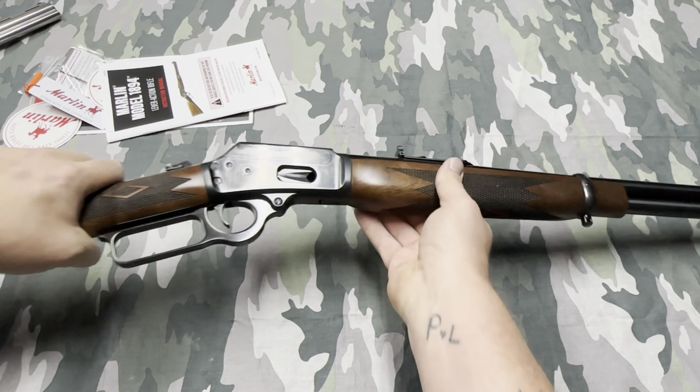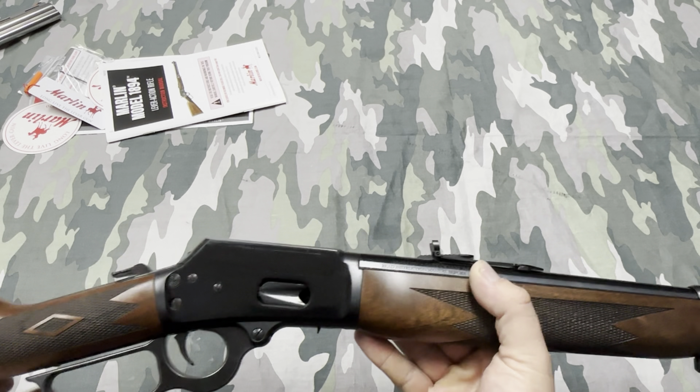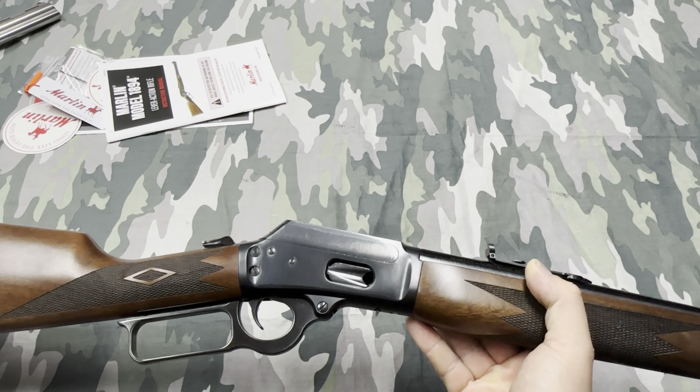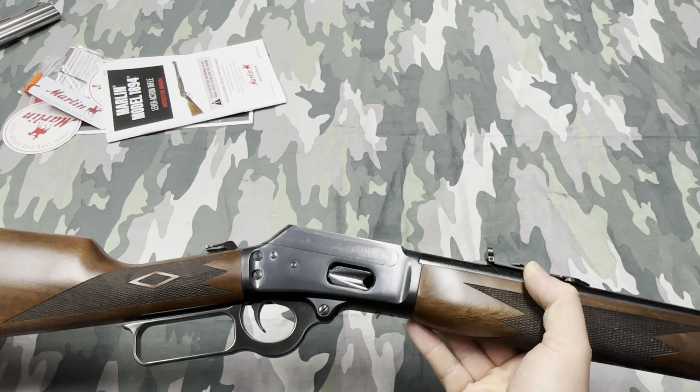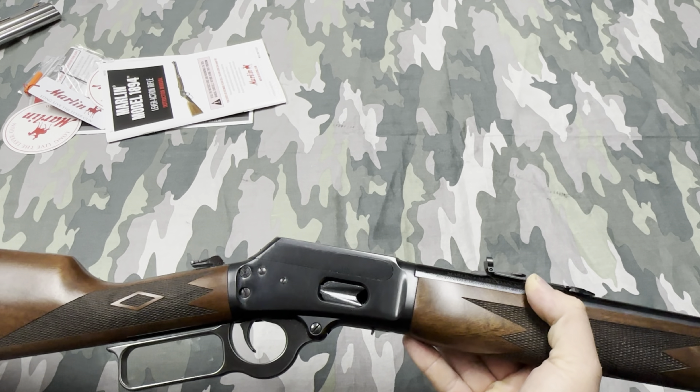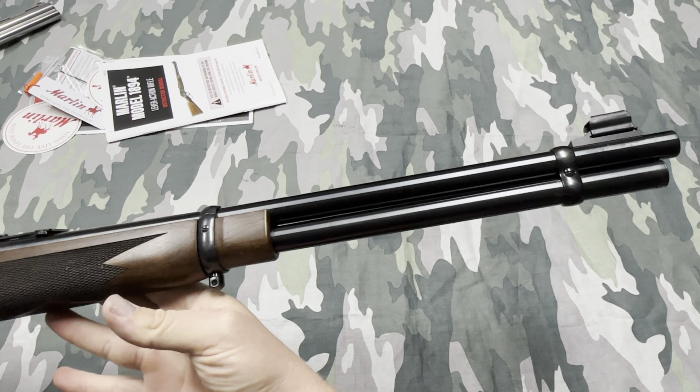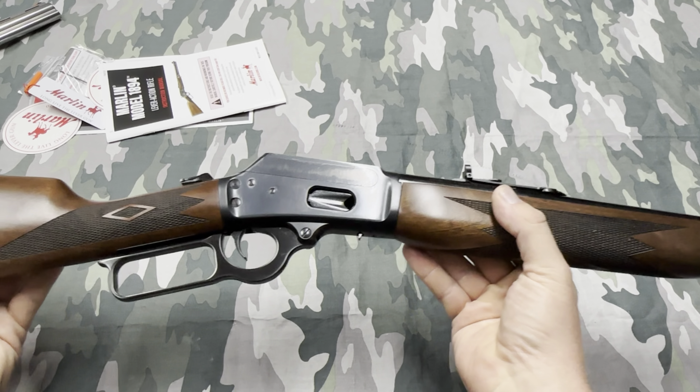This looks great and I'm excited to get it out. I haven't even gotten my revolver out yet — I've been waiting two weeks on ammunition that should be here tomorrow. Hopefully Monday I'll get out and be able to shoot both of them.